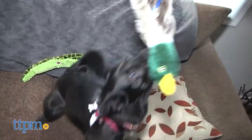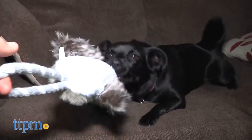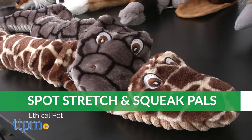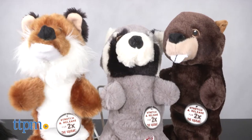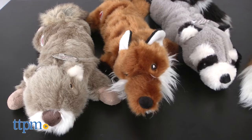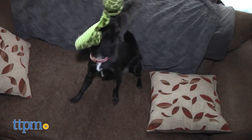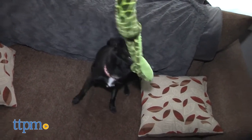Does your dog like to go after squirrels and birds? Then they might like these Stretch and Squeak Pals, inspired by three different categories of animals: ducks, snakes, and the Pals and Buds — small woodland creatures including a raccoon, fox, and squirrel. These are stretchy, extendable toys that are ideal for playing tug.